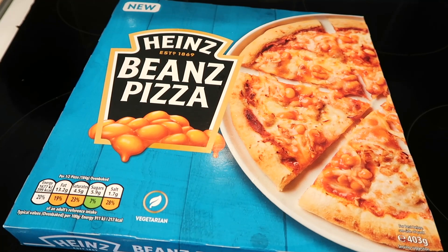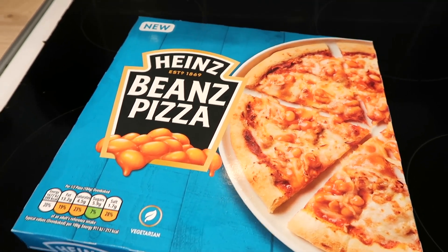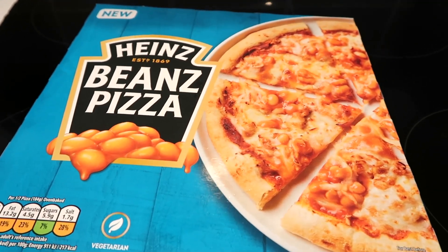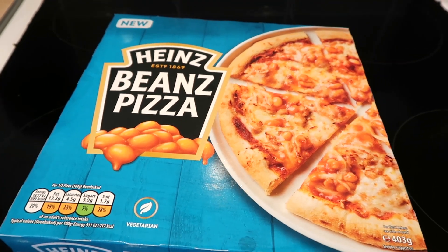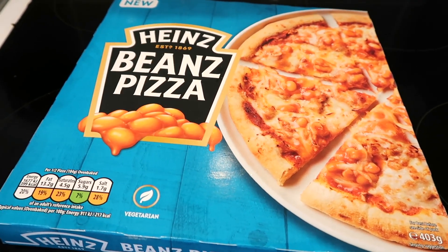Iceland have released this Heinz Beans Pizza. It's sort of giving me cheese on toast vibes — you know, cheese and beans on toast, jacket potato, that sort of vibe. Yeah, three pounds, 798 calories. A little bit expensive at the three pound mark, but we don't know how good it is yet.